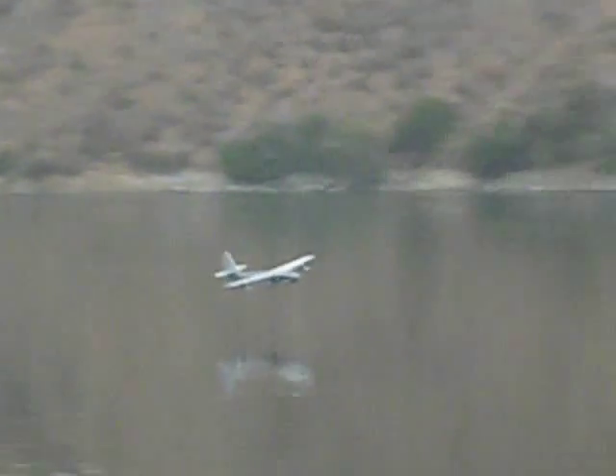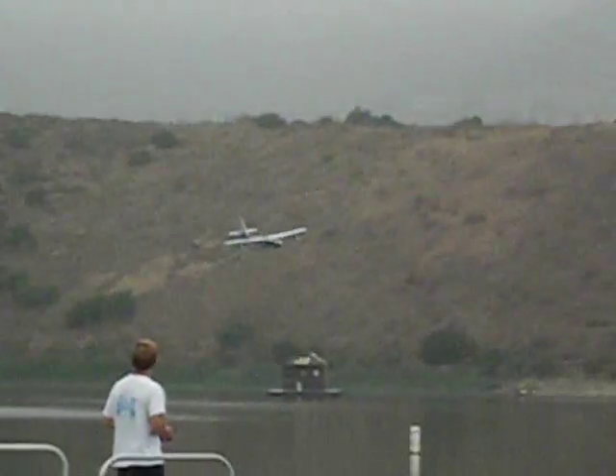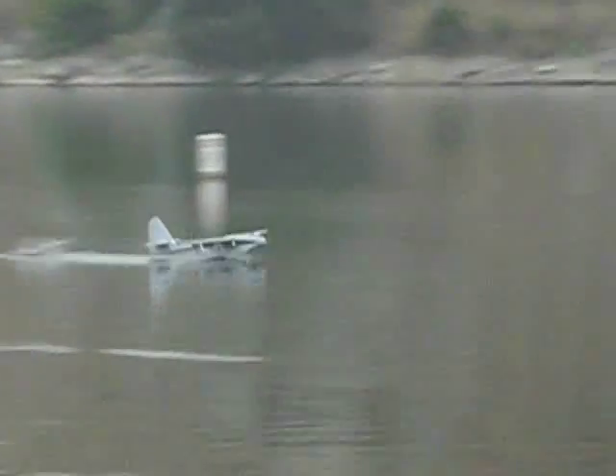You'll notice that it does handle very nicely and does land very nicely. That was a very nice skim and go. Another fairly nice skim and go. Another sort of splash and skim and go, pulling up into a victory roll.